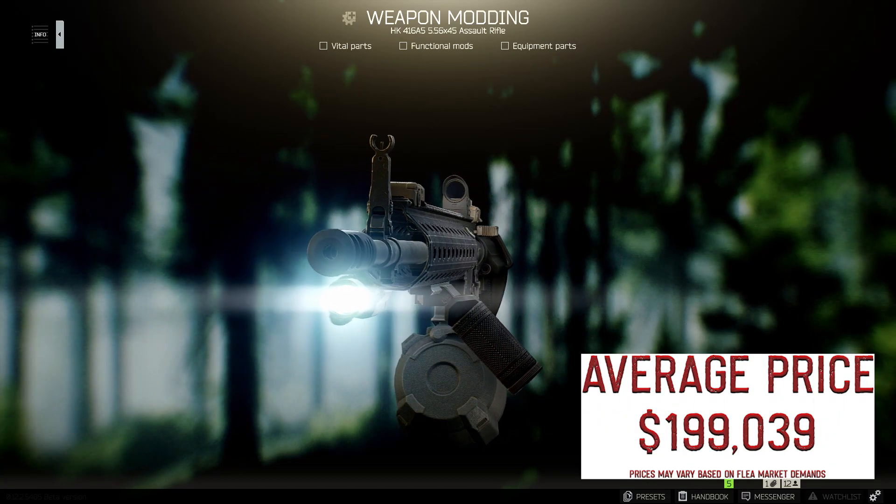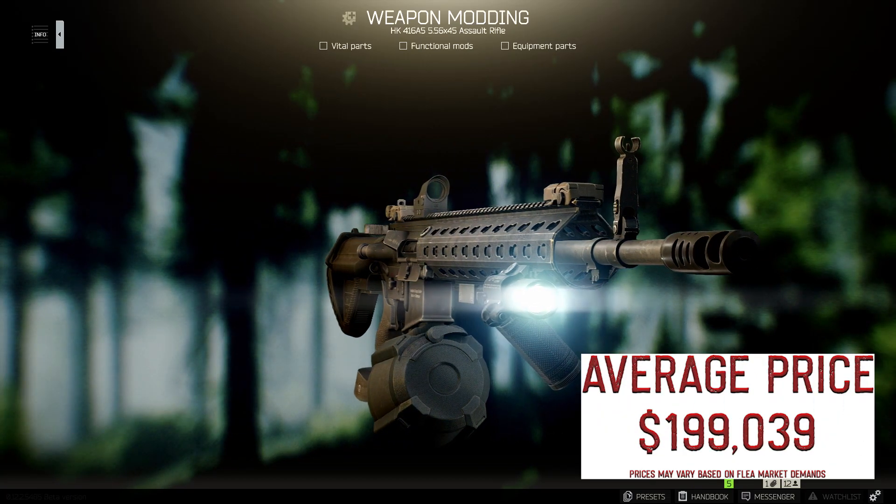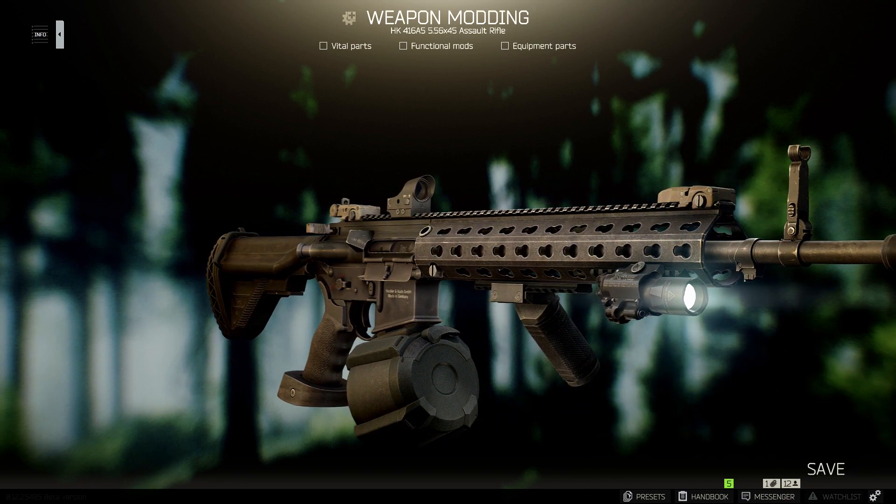What's going on guys, it's your boy EZ Shot, bringing you, as requested, a fully decked out HK416.